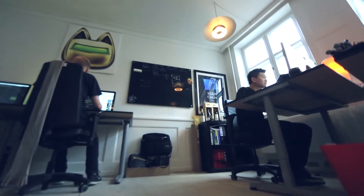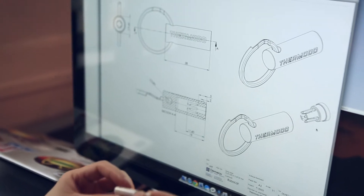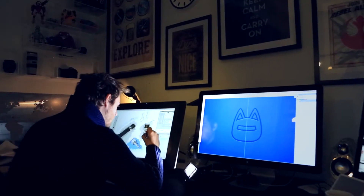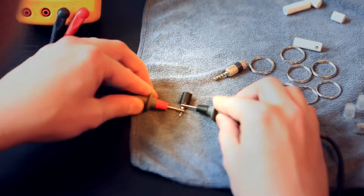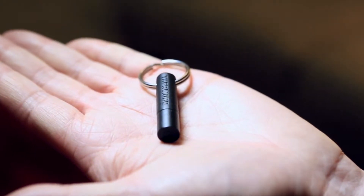We teamed up with an electrical engineer and started working on a prototype. If we could only build an external temperature sensor that had the same simplicity as our apps. After months of iterations, we're pretty excited to show you Thermoto — the tiny thermometer.